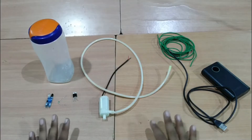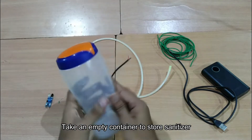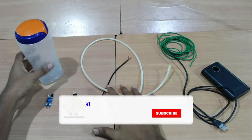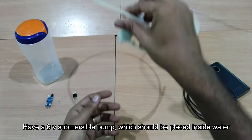These are the components we are going to use in this tutorial. First, you need a container — an empty container — where we are going to store the sanitizer. And here is a submersible water pump, which you can place in the water.